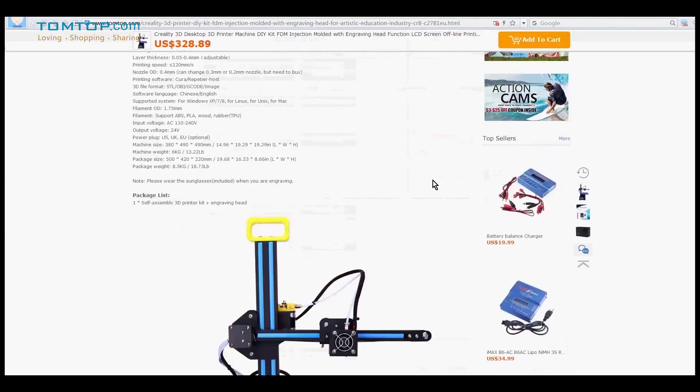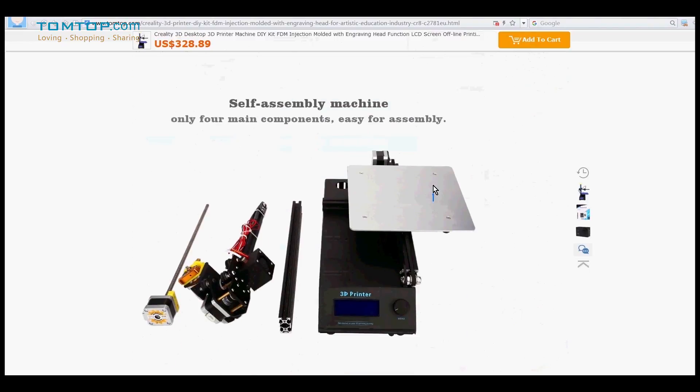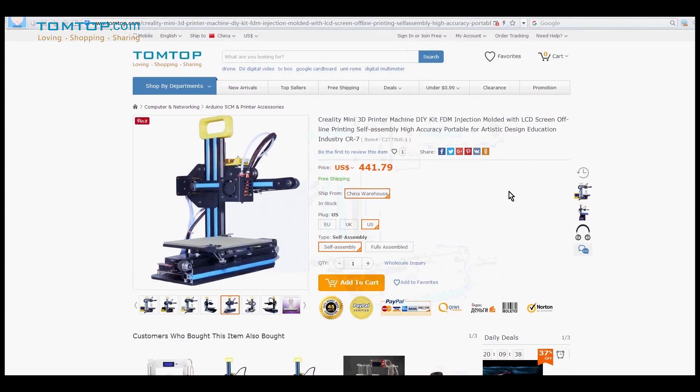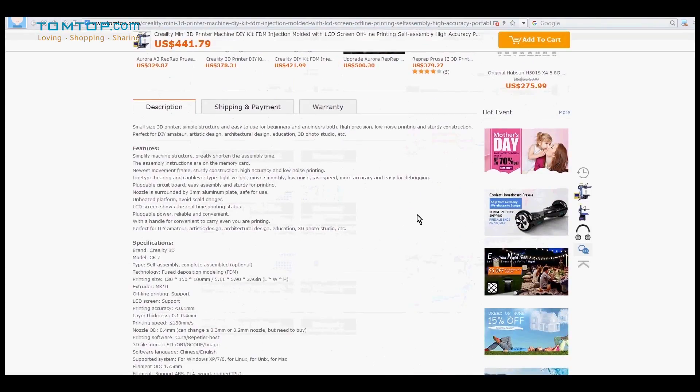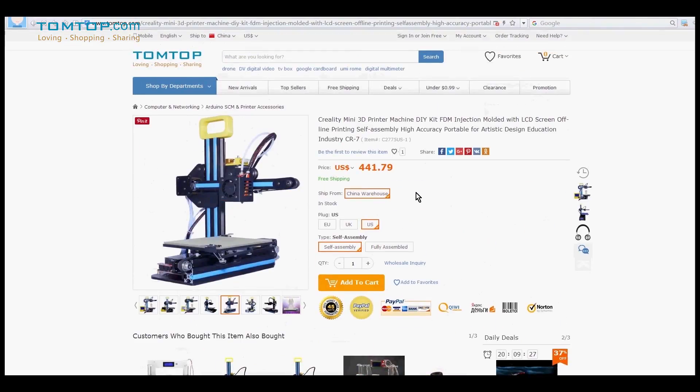3D print is the most promising invention of the 21st century, and what you are seeing now are the two 3D printers that are made to help you have a good experience with this technology. They are ready to lead you into this 3D print world, in particular for students.